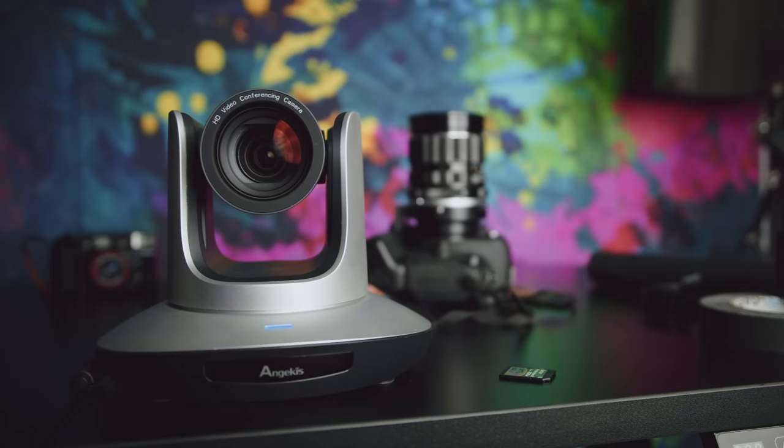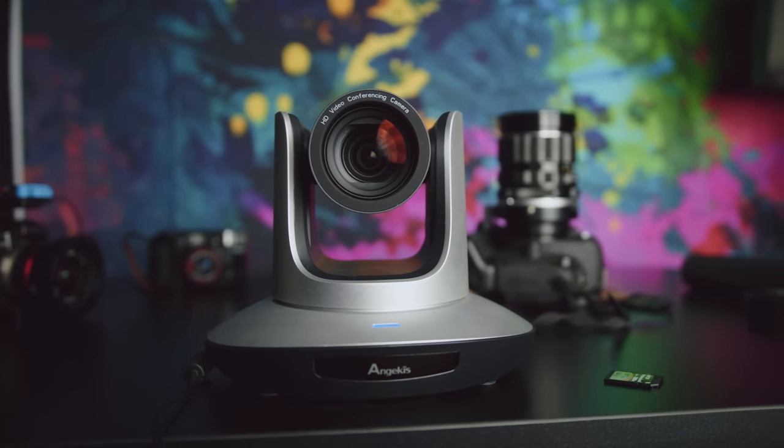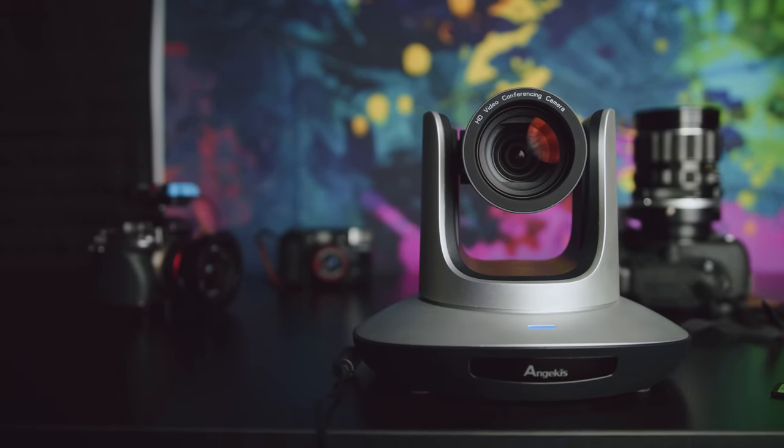The specific camera we're taking a look at today is the Sabre 4K from AngiKiss, who were kind enough to loan a sample for a month or so for me to review as I've been trying to figure out if I want to use these in my setup. I've taken a look at a couple different PTZ cameras in the past, but I wanted to look at what's available now and what might be most flexible for my use case. PTZ stands for Pan-Tilt-Zoom cameras — cameras that have all of this built into the functionality that you can control remotely: turning left to right, tilting up and down, and zooming in and out, all within the camera body itself, controllable with something like a remote.